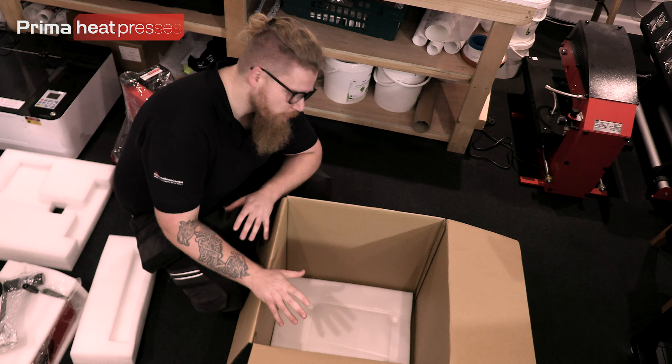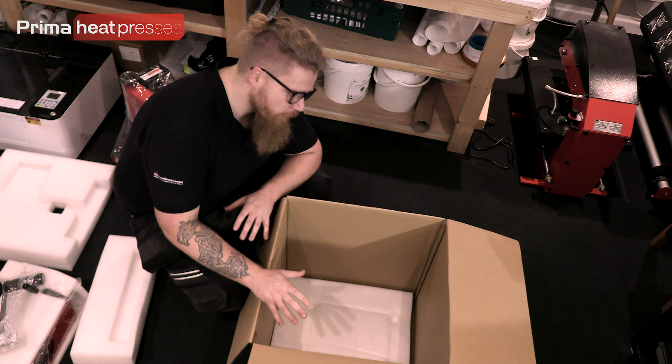That's everything that's in the box — and at the bottom you've also got the swing handle. We'll lay these out on the bench for a closer look. Not too bad to get out — some of the bigger ones are a bit heavier, but let's get over to the bench.